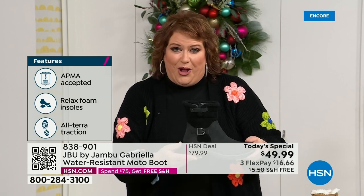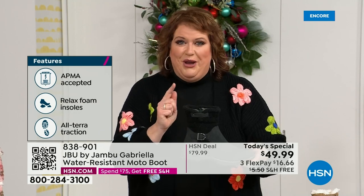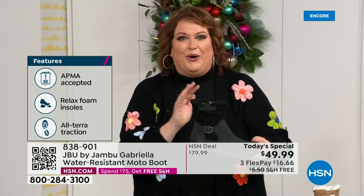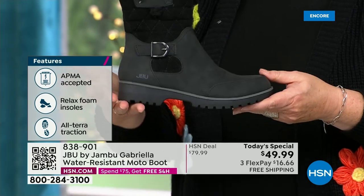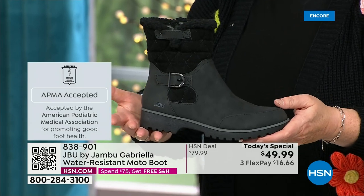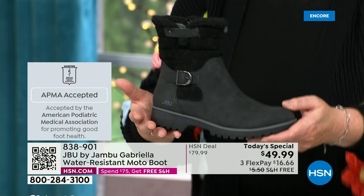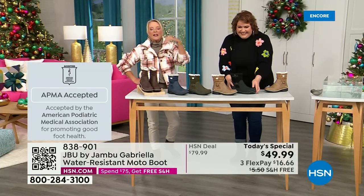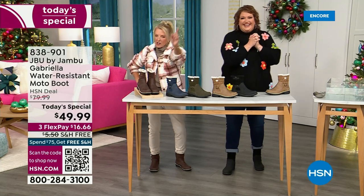She's got it all. What she also has is one of the best values we have ever done for a winter boot. We're ending 2023 on a high note in a very special way. We'll even send it home to you in a very special way because the shipping and handling is now free. And of course we have three flex — spread your payments out over three months with a major credit card.